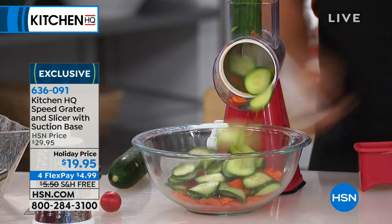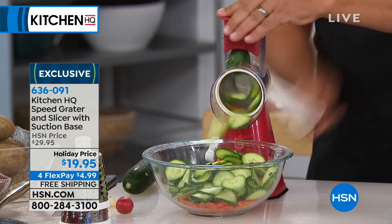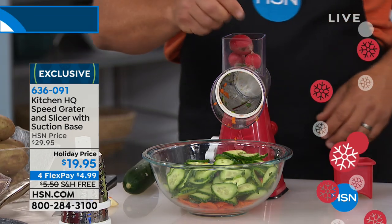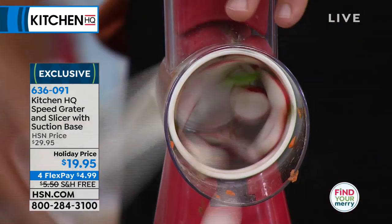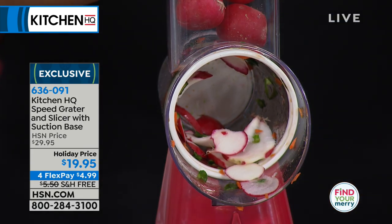All you do is give it a spin, and you can chop your cucumbers, your carrots, your veggies, fruits — it doesn't matter. You can do savory and sweet stuff in here. You can do breadcrumbs in here. You have your choice today. It is $10 off — I don't know how we're keeping that price — because literally thousands of these go out every airing. It's only a $20 bill.